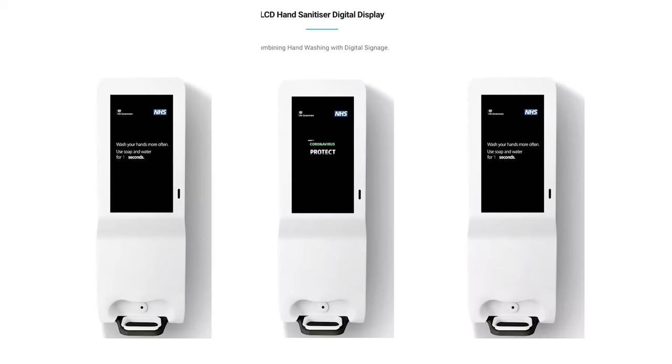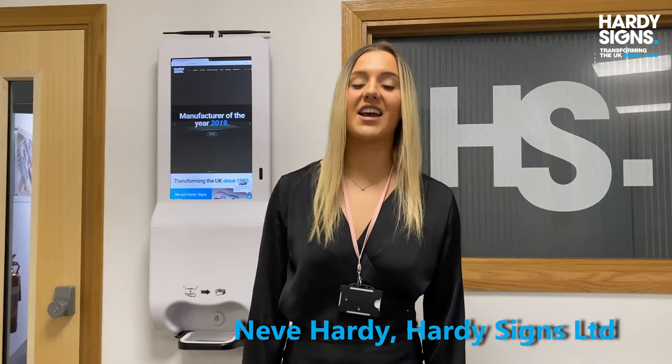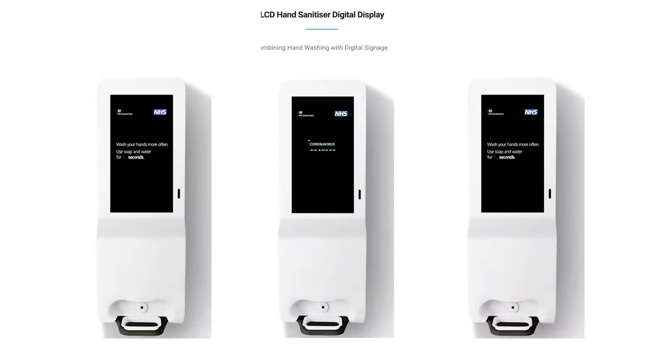You may have heard a lot about LCD hand sanitiser screens lately. They are exactly as convenient and safe as you'd have heard, as well as looking aesthetically pleasing in the workplace. Hello everyone, my name is Niamh Hardy and I work for Hardy Science, and today I'm going to run through the key features and functionalities of the LCD hand sanitiser screen.